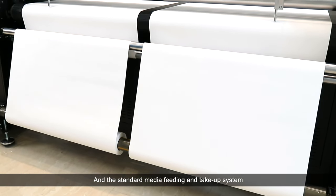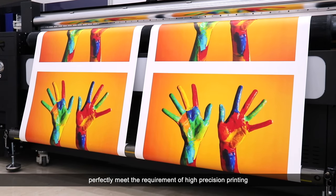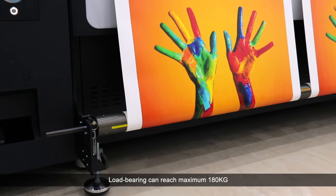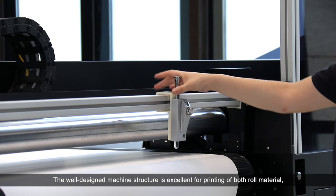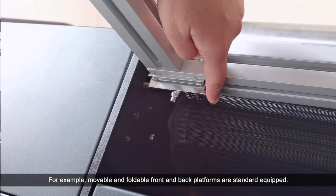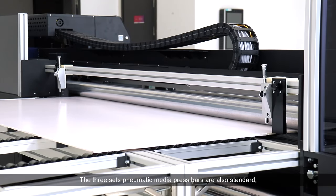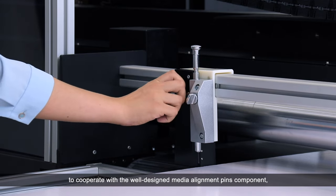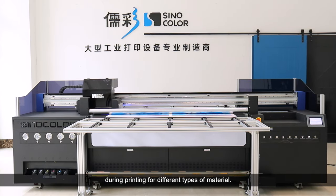The standard media feeding and take-up systems are supported by advanced inflatable rollers, perfectly meeting the requirements of high-precision printing of different types of roll material. Load bearing can reach a maximum of 180 kg. Movable and foldable front and back platforms are standard equipped, convenient to install and remove. The three sets of pneumatic media press bars cooperate with the well-designed media alignment component, guaranteeing high-accuracy media stepping. The automatic media height detecting system helps you set the print head height according to different media thicknesses easily.